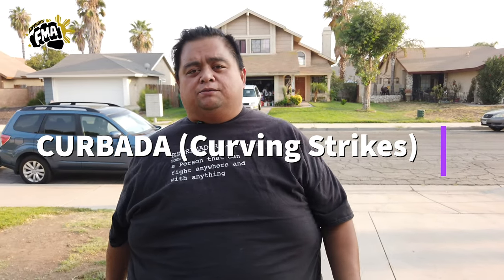Now the curving strike — the corbada — the style that we're using is what was developed by Supreme Grandmaster Kakoy Caniete from Kakoy Doce Paris. May you rest in peace, sir. But we're going to be talking about the curving strike.